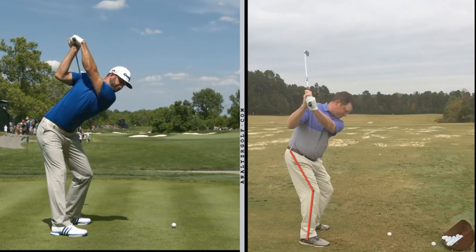Dustin Johnson is a very good model for you to be thinking about right there. Straighten out the right leg, high right hip, big hip turn, big shoulder turn, left wrist in flexion at the top — those are the key takeaways for you. Hope this video helps you. Call me or send me an email if you have any questions.